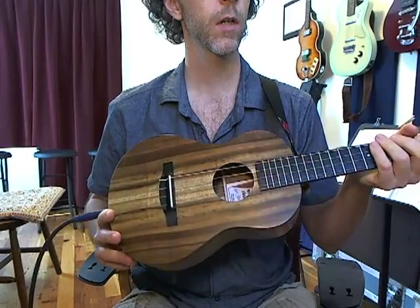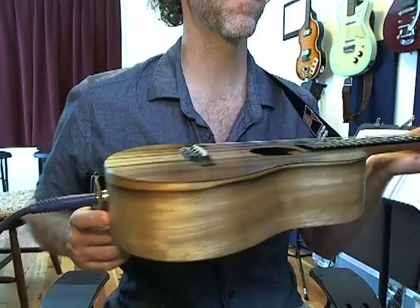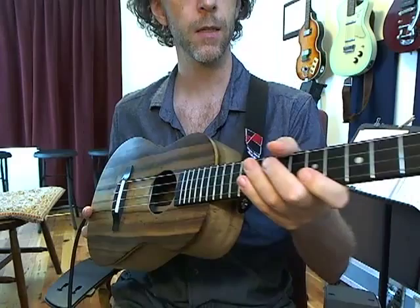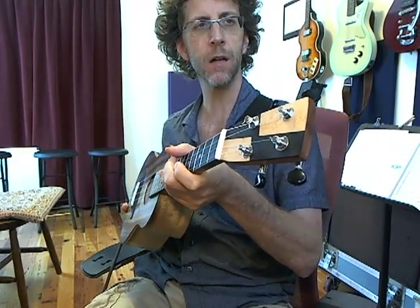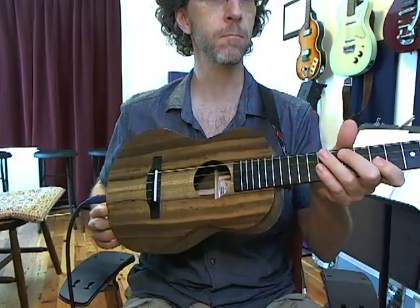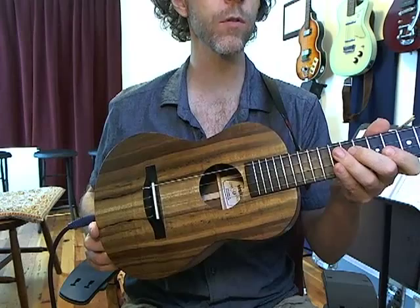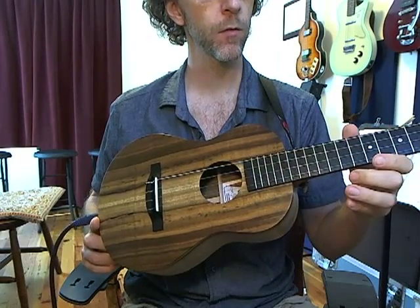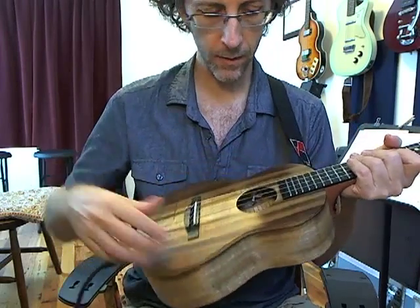Incredible craftsmanship, care, attention to detail, high skill, art deco headstock. This particular one has a wound low G and fluorocarbon strings, and just an amazing instrument.